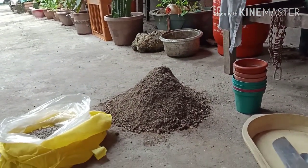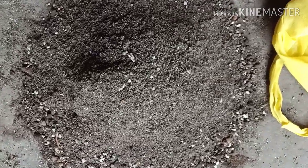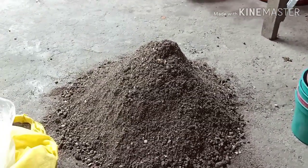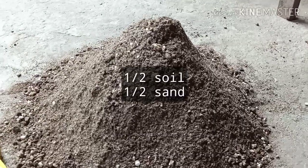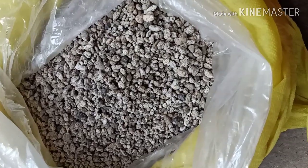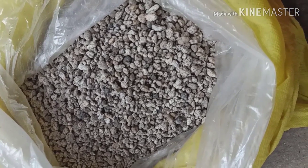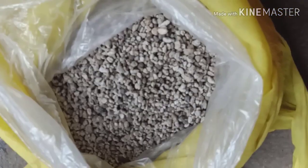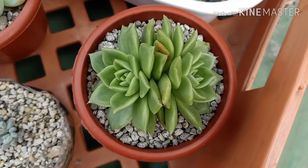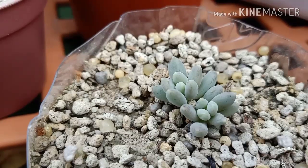So, ito yung mga kailangan pag nagre-repot. First, the medium. You want your soil to be fast draining. Succulents are very prone to root rot, kaya you want a medium that doesn't retain water too long. Yung mix ko is half soil, half sand. Then, pumice — whatever you call it, basta ito yun. This allows air to flow in your mix and allow roots to breathe. Pumice is somehow optional kasi yung ibang succulents nagsosurvive naman without it, pero you have to lessen your watering. However, kung gusto mong tumaas yung survival rate ng plants mo, kailangan mong i-include yung pumice sa mix mo.